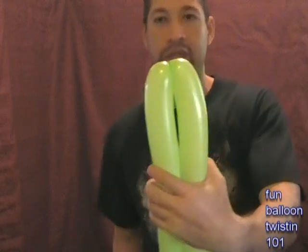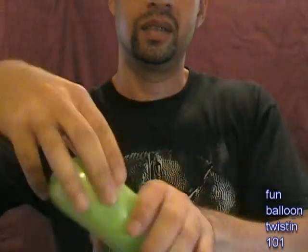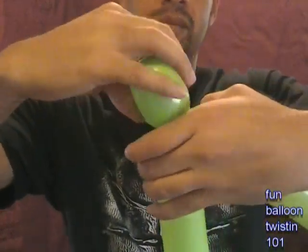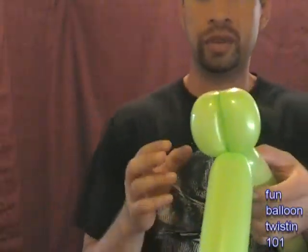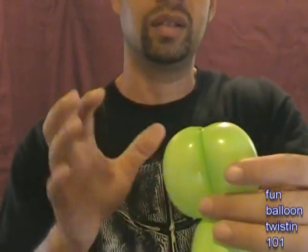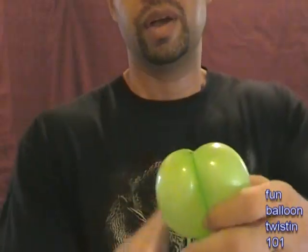So we got the midpoint, and now we're going to do a three-finger twist. About three fingers right here - this is going to be her butt, so you don't want to make it too big. Now we're going to do some ear twists. We're going to twist them opposite ways - one side will go that way and then the other side will go the other way.